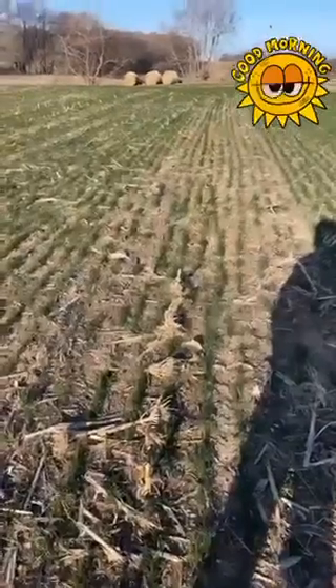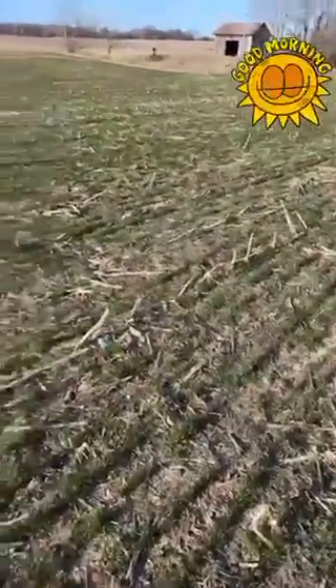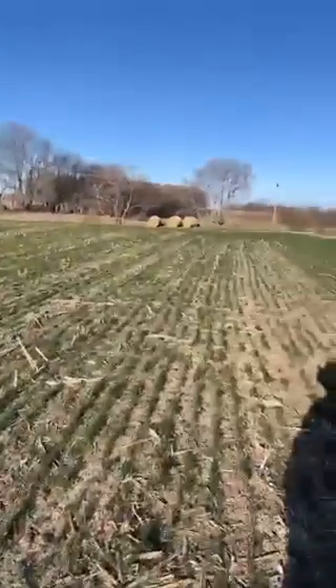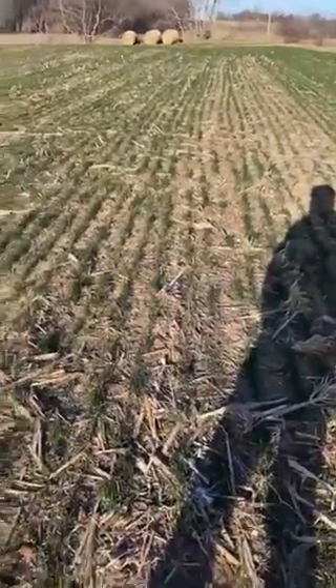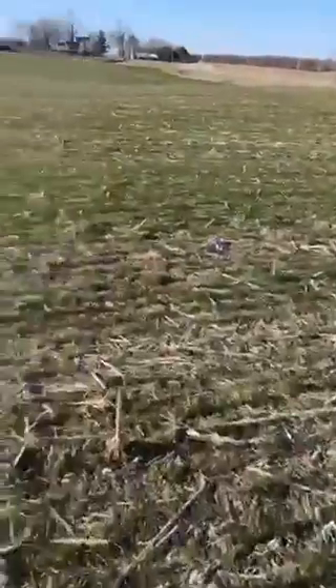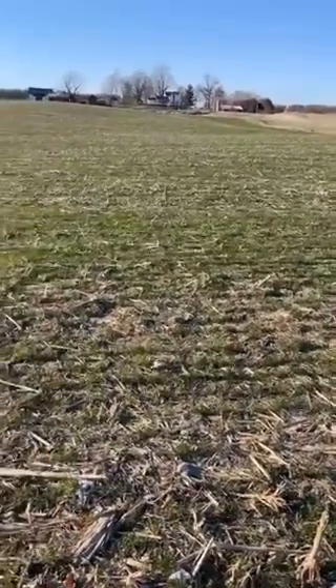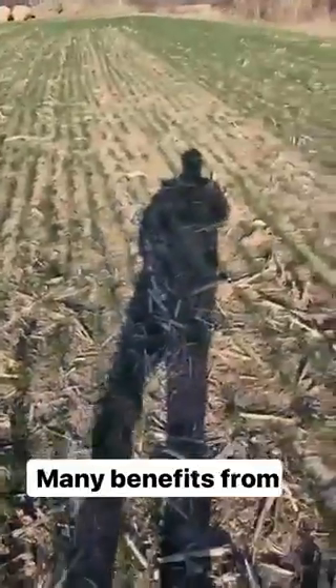Good morning. I'm standing out here in one of our cornfields where we planted rye last fall. This rye was no-tilled into the ground, meaning we didn't disturb the soil at all. We harvested the corn, mowed the corn stalks, baled them up for bedding in the winter, and then no-tilled the rye into it. What this rye is doing is keeping this field and the dirt excited and fresh — these roots are going down and holding moisture.